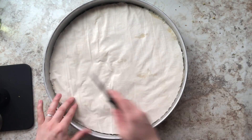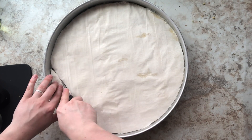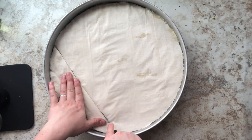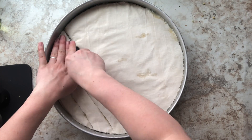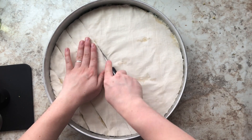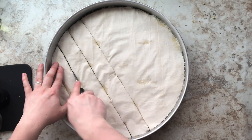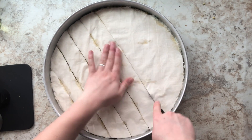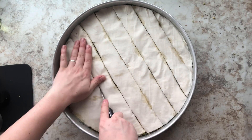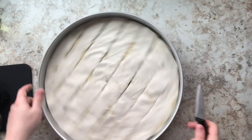Once you've completed your baklava, take that same paring knife from the beginning of the video and start cutting the baklava into whatever shape you'd like. Some people do diamonds — I'm just making basic square shapes. I like to make small-size baklava, but you can make any shape you like. Make the lines first, then go in and cut the actual squares, making sure the cuts reach all the way to the bottom of the pan so you get nice clean pieces at the end.